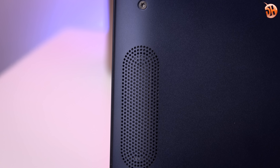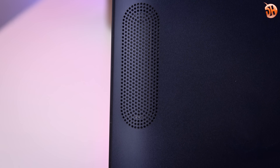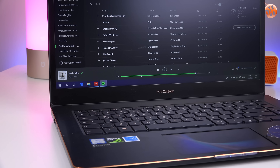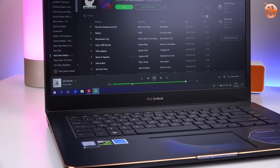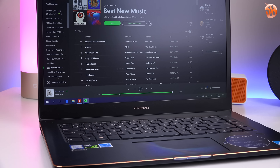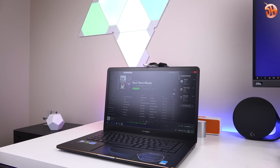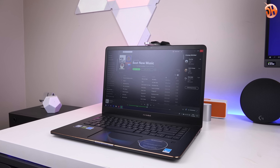Aşağıya bakan hoparlörler ilk eksi puanı buradan alıyor. Hoparlörlerin sesi yüksek, detay ayrımı başarılı; son zamanlarda deneyimlediğim en iyi Windows'lu dizüstü hoparlörlerinden biri, cihazı hafifçe titreştiriyor. Dizi film izlemek gayet keyifli ve içeriğin hakkını veriyor. Ama kullanıcıya bakan hoparlörler kadar canlı, enerjik ve güçlü bir sahne deneyimi sunmuyor.